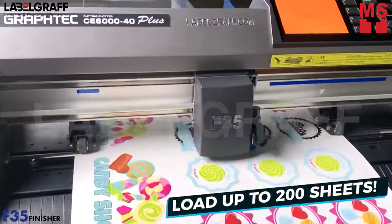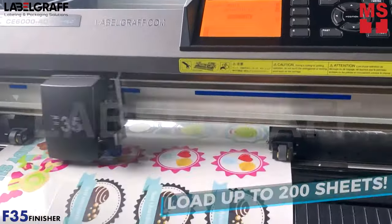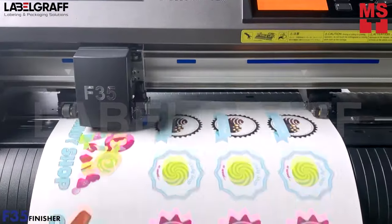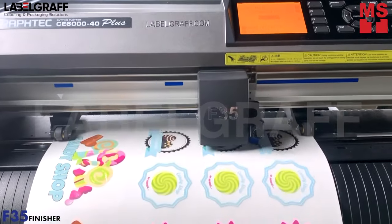You can load up to 200 sheets. It also has the ability to do perforation cuts, kiss cuts, and die cuts for applications such as tags, shaped business cards, small boxes, and more. It can cut any shapes depending on your design.